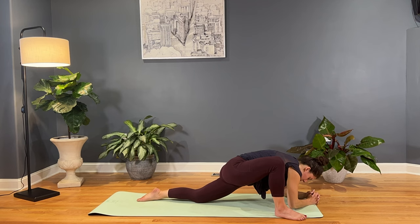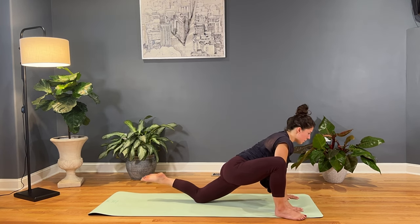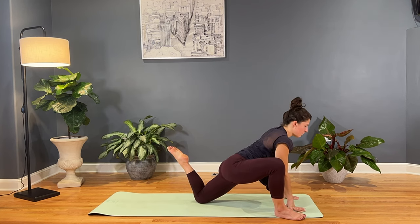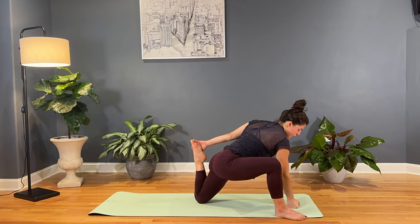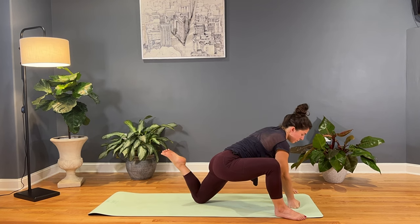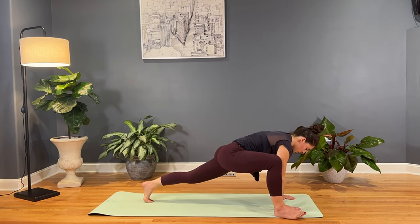And then we'll move into a little quad stretch. You're welcome to stay in lizard if this is feeling really good, or start to press yourself back up onto the palms as you bring that left heel in, bending in the quad. You're welcome to stay here, or next option, start to reach back with that left hand and grab onto the foot. Keep that right hand planted, roll that left shoulder open, feel that deep stretch as you pull the foot in close towards your body.